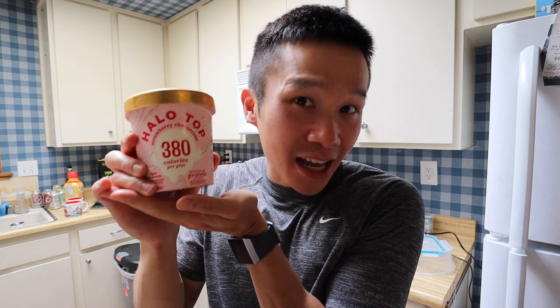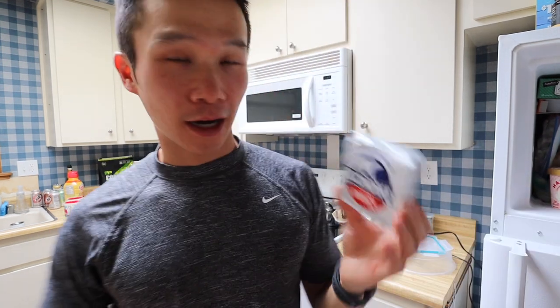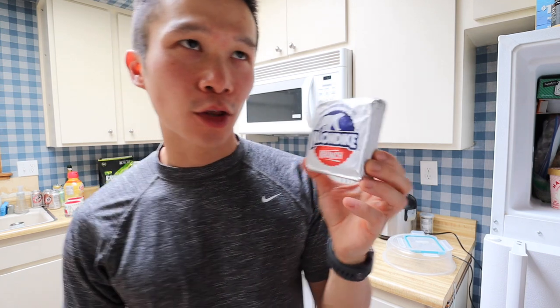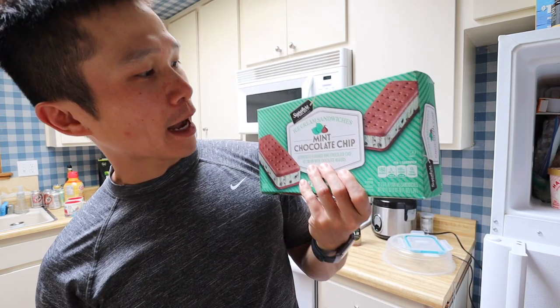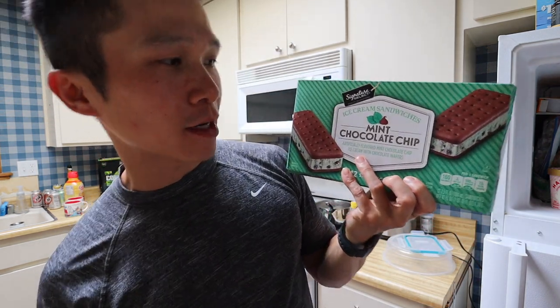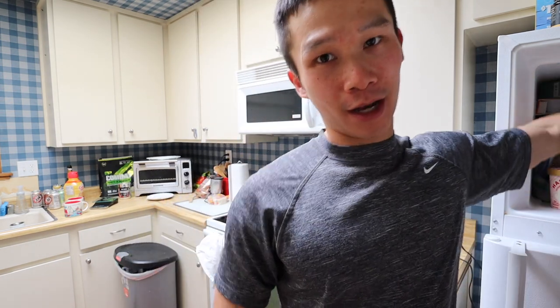Regular ice cream like Ben & Jerry's might taste a little bit better, but I can't get over how many calories are in it. Halo Top is kind of in the middle — I can enjoy it guilt-free and it's high in protein and fiber. I also always have ice cream in my freezer. Lately I've been loving the Klondike Crunch Oreo and mint flavors, plus a Safeway brand mint chocolate chip. No matter what — bulking or cutting — I always have my ice cream.